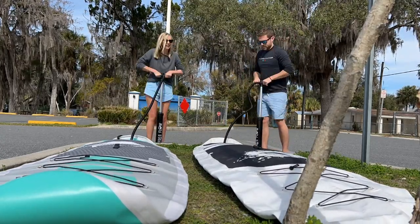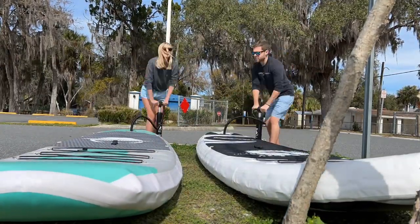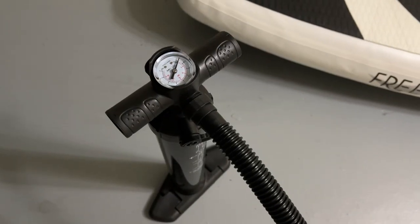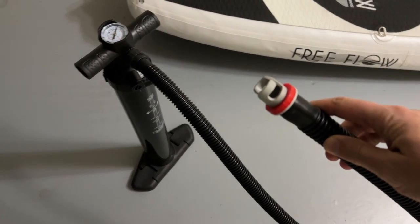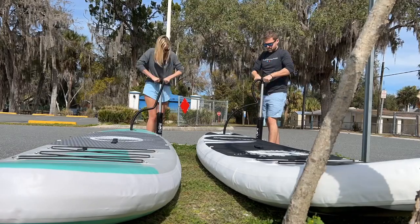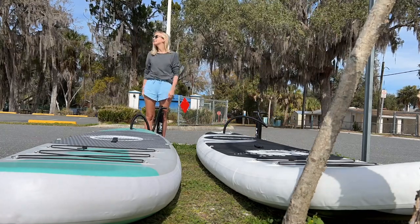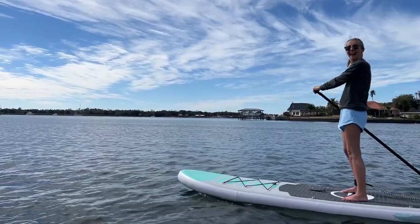Reason number three. I wasn't certain if it was difficult or time-consuming to pump up an inflatable paddleboard. Fortunately, the pump that comes with it pushes a lot of air out, and so it really isn't like a small bike pump that you use for most bike tires. Megan and I have timed ourselves, and it takes about five minutes to pump up the paddleboards. Then we're ready to rock and roll.